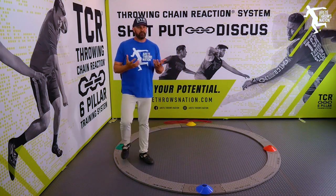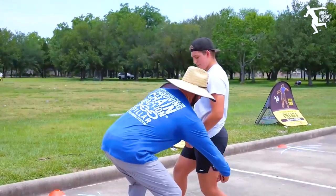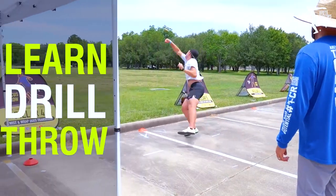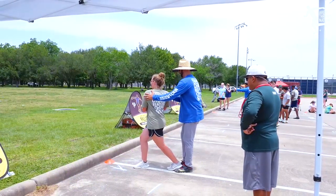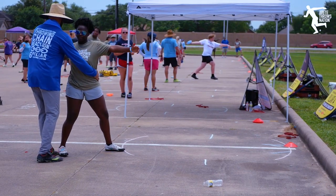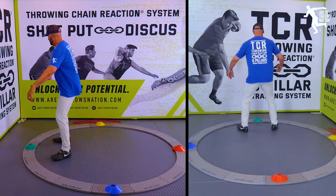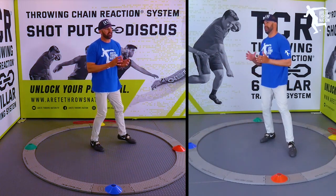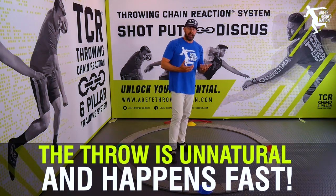The way our camps work: we teach, you drill, and you throw. We are literally throwing within about 15 minutes of camp starting, with implements in hand, learning concepts and applying them. One of the difficult things is this transition, because when you're throwing and you get here, getting into that full throw, that little transition piece is something you need to work on because the throw is unnatural and it happens quickly.